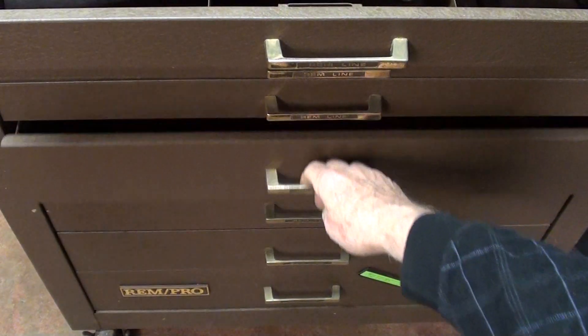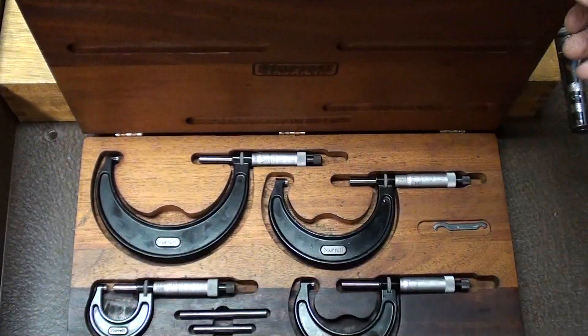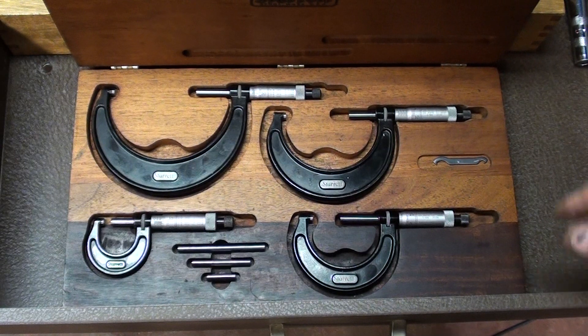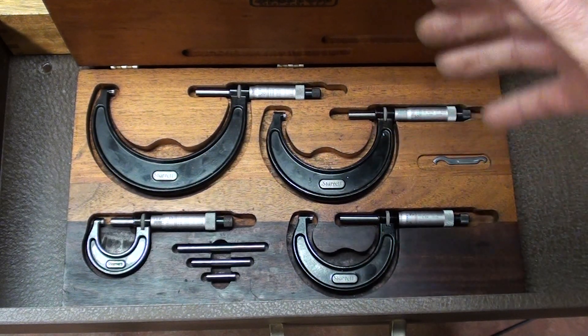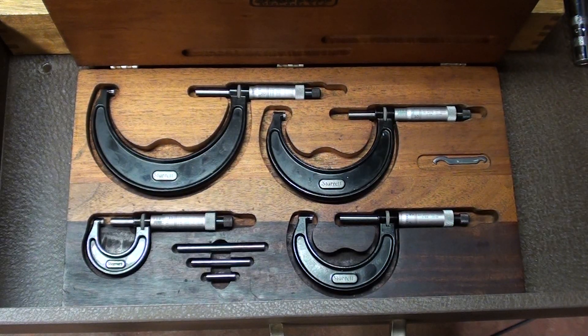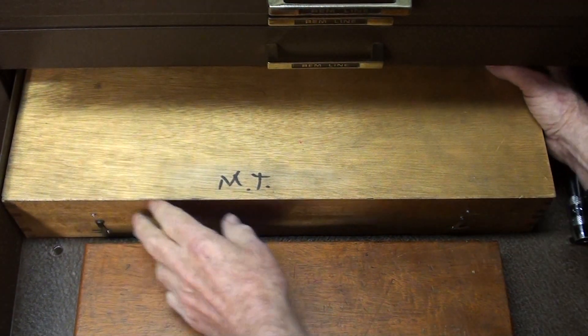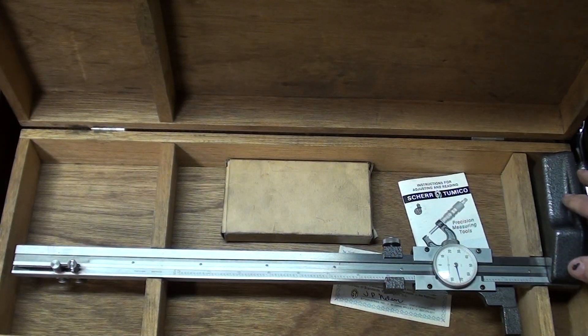Not much in this drawer — my buddy Ross gave me this set of Starrett mics not too long ago. One, two, three, and four inch. He had an uncle — unmarried bachelor men in Chicago who drove old Cadillacs because they had rental property, and their entire income was based on it. Many people didn't have money, didn't pay their rent, and they would trade or barter things for that month's rent. Ross has many neat guns acquired that way — Remington Derringer, classic guns, Colt guns, and a German Luger — all from rent money.